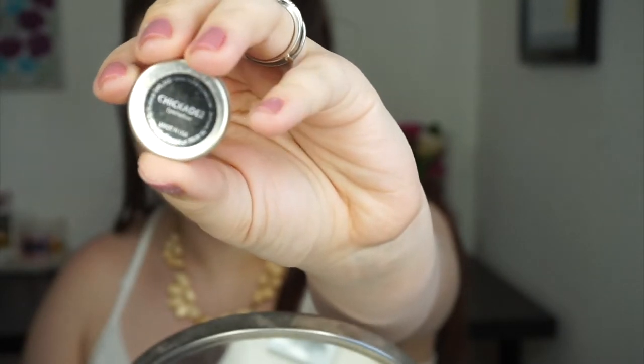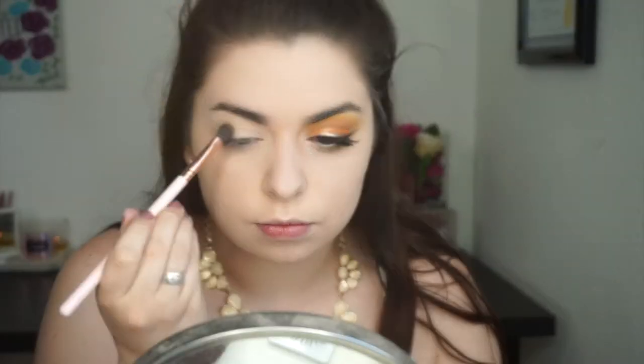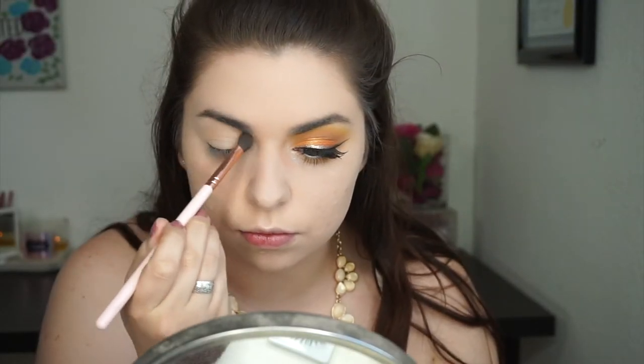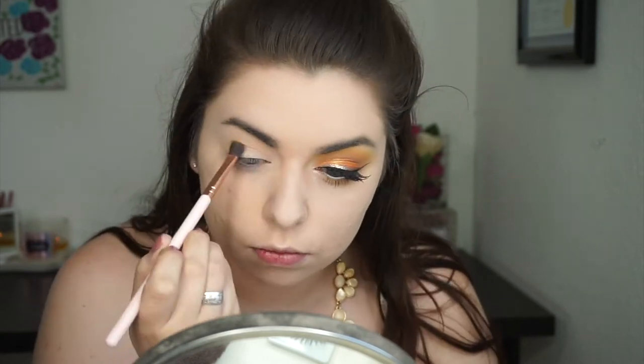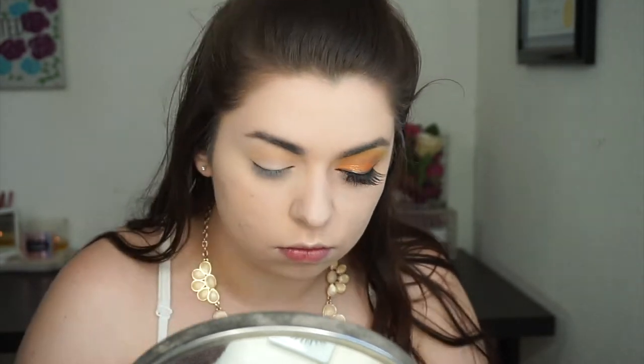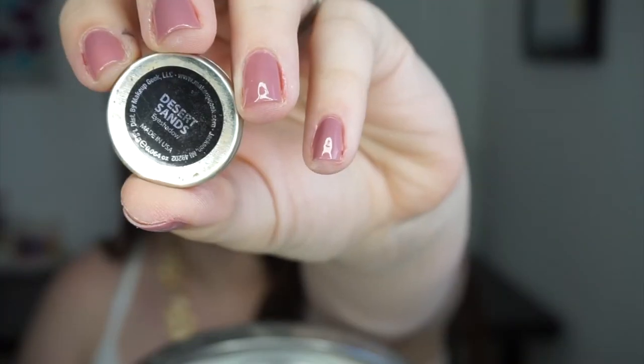I'm starting off with Makeup Geek Chickadee — it's a nice orangey shade and I'm using this in the crease sort of as a transition shade. I'm using the ColourPop Blending Brush, which I have been absolutely loving recently, but I'm going to talk more about it in my favorites video. I am just buffing that back and forth and in circular motions to get a nice blown out orangey crease.